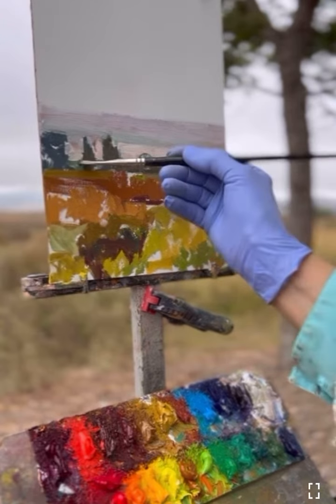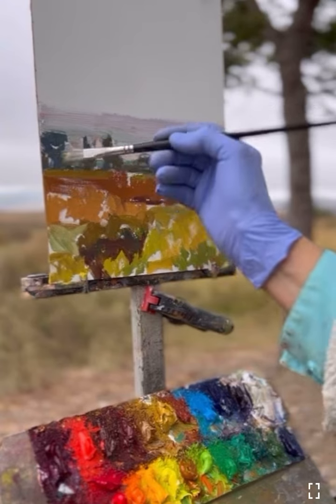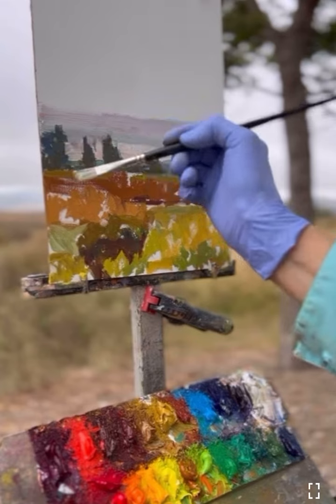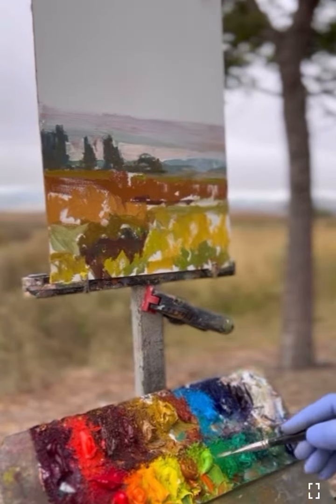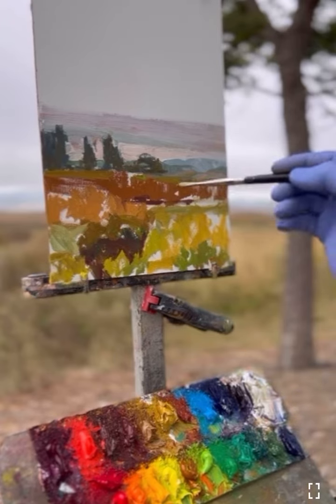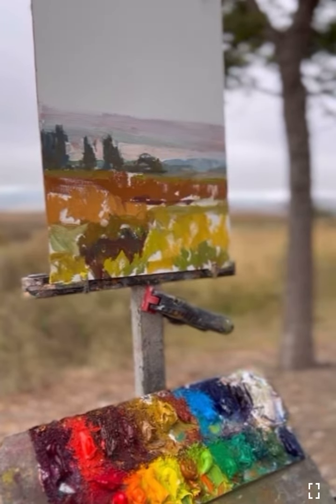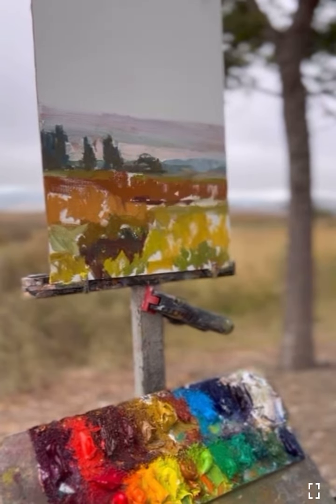I'm softening the edges there — I thought the edges were a little bit too hard. And a little bit of a color change.